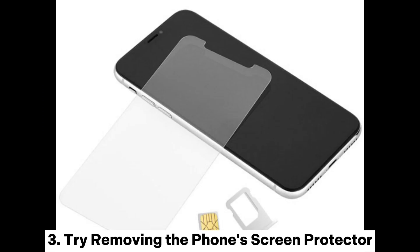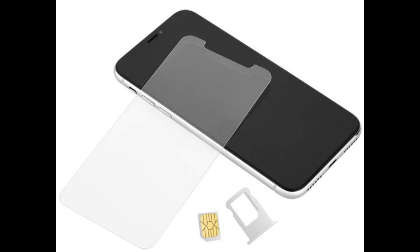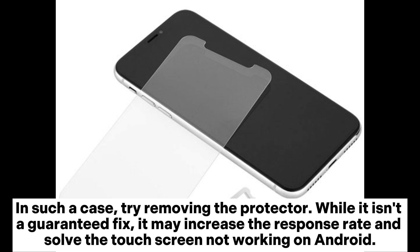3. Try removing the phone's screen protector. The screen protector may prevent touch signals from reaching the phone's display, causing the Android touchscreen to not work. In such a case, try removing the protector. While it isn't a guaranteed fix, it may increase the response rate and solve the touchscreen not working on Android.